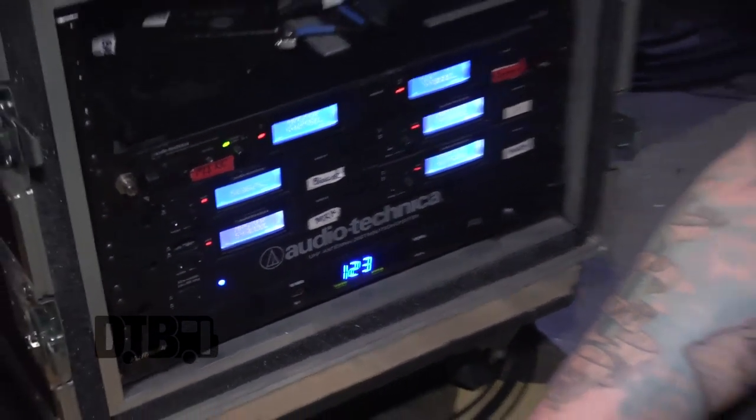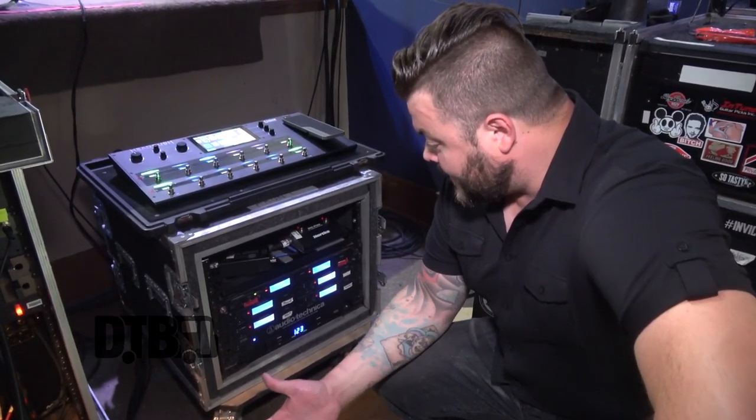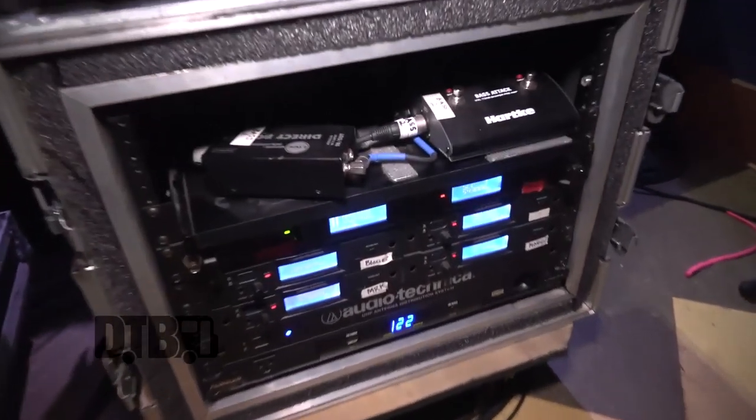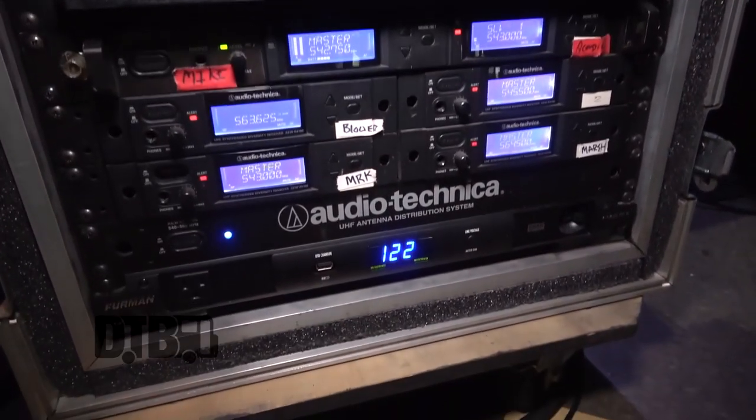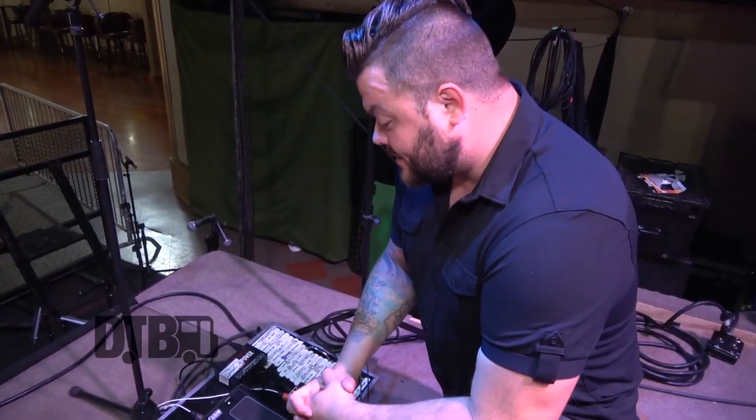This is my guitar wireless unit — I go through Audio Technica. I've been using them for a very long time and it sounds great. Whether inside or outside, everything stays pretty consistent.